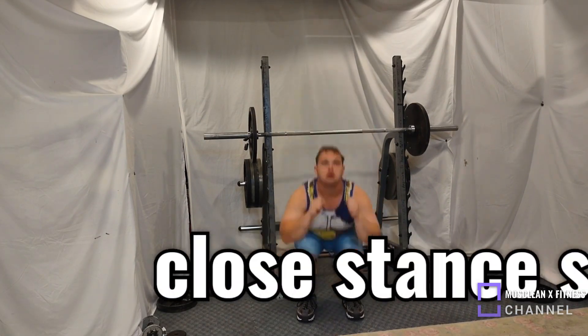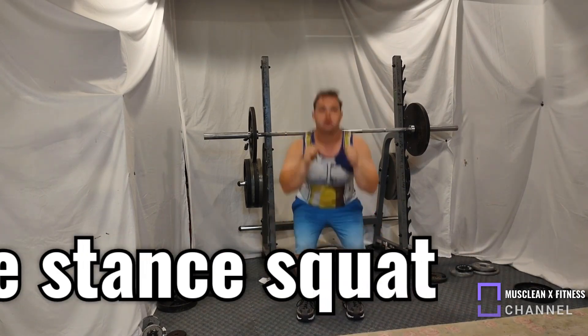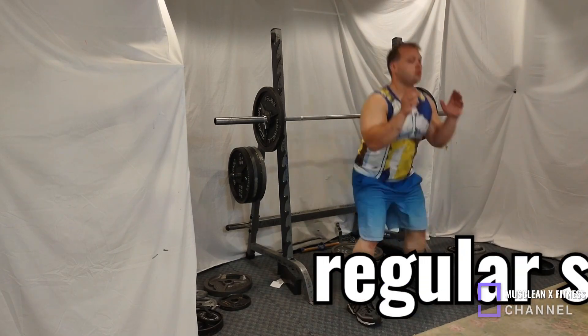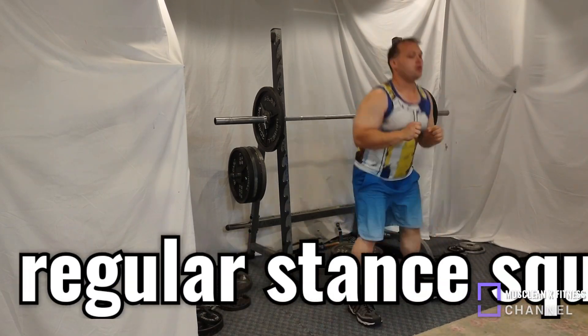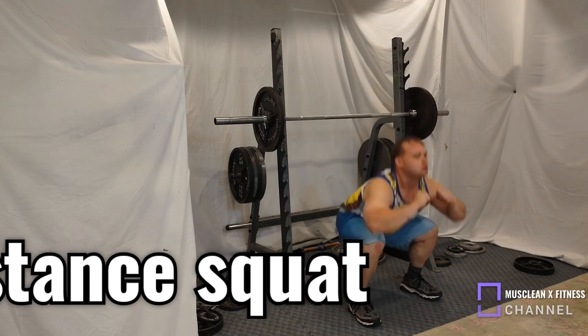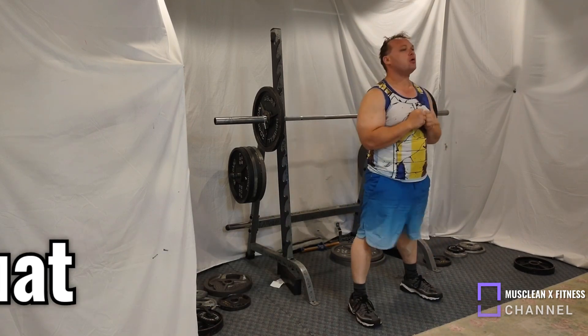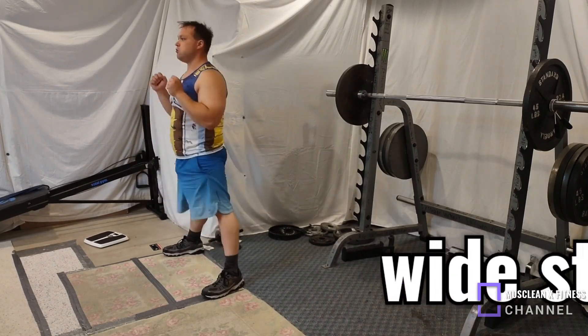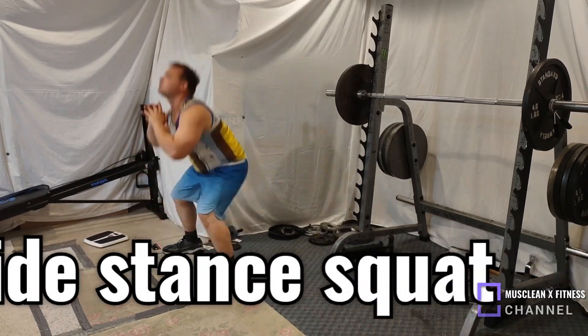First is going to be close stance squats, the next one is going to be normal stance squats, after that we are going to go all the way to wide stance squats, and then after that we are going to be doing some lunges — normal lunges — and then after that we're going to be doing some reverse lunges as well.